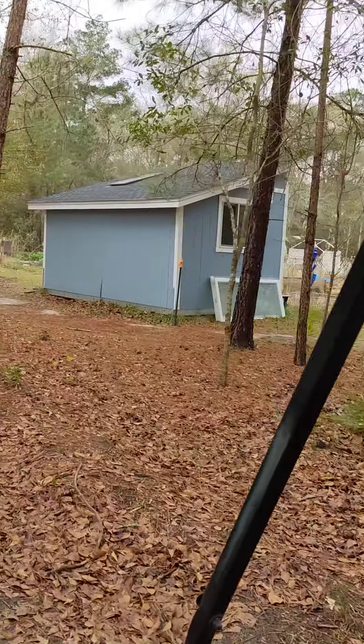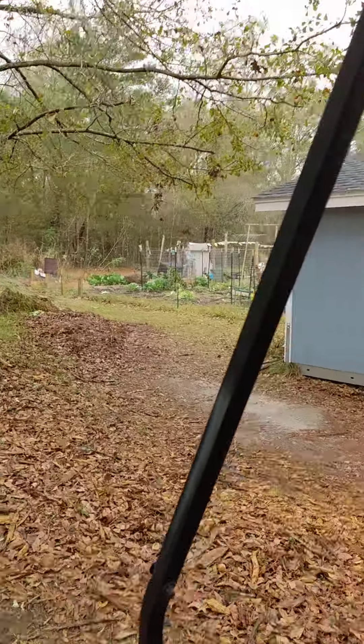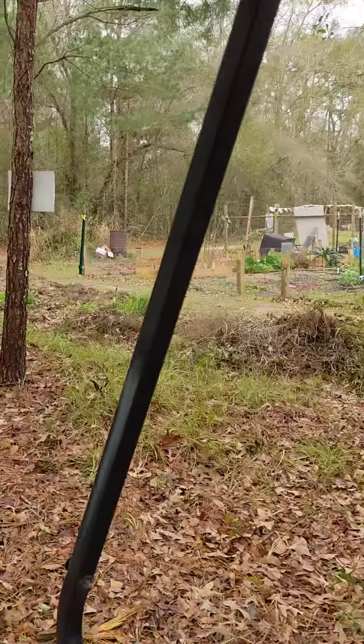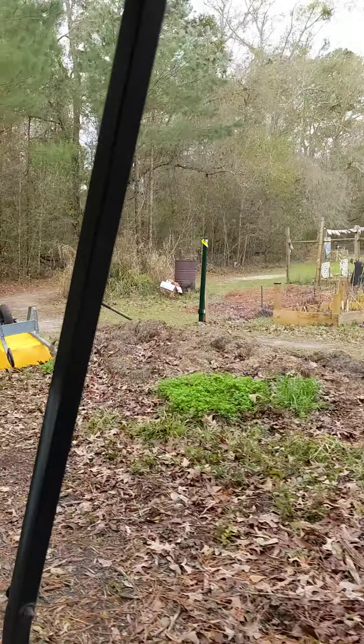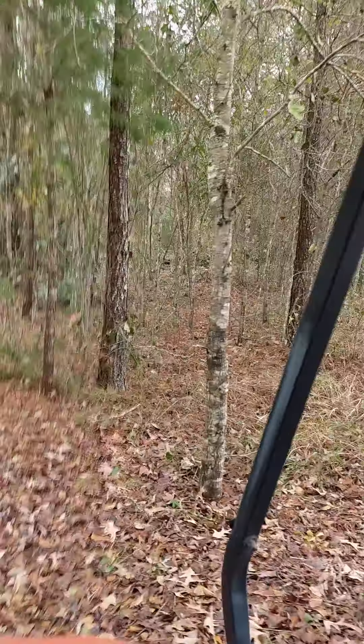There's the back of the studio and the greenhouse, and the garden, and the compost heaps. Gotta build some boxes for those this week.